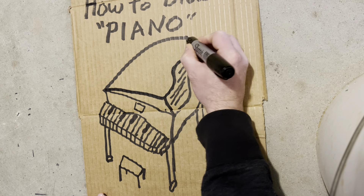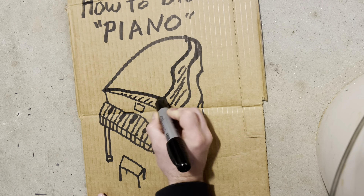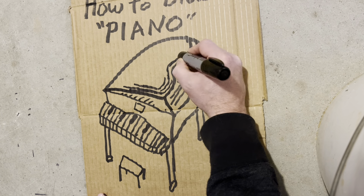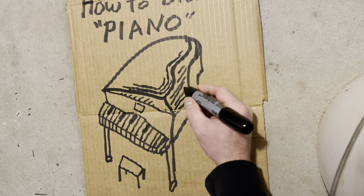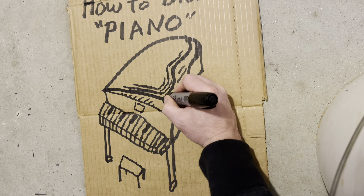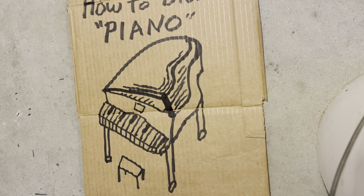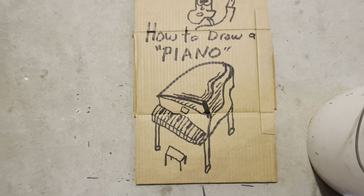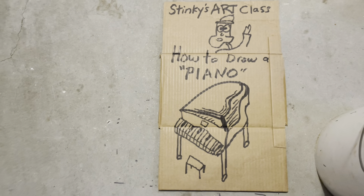I'm feeling pretty good. I want to open this piano up. Why not? Let's take some risks. And then we can do the strings. We've got to make this look more like it's really open, like 3D almost. Did we ruin it, musicians, or is it okay?